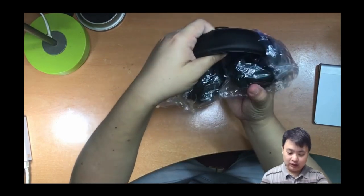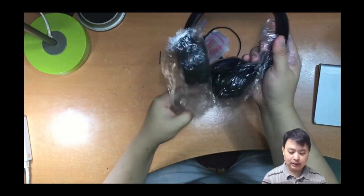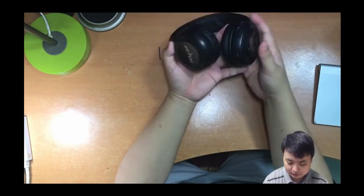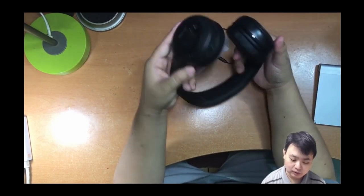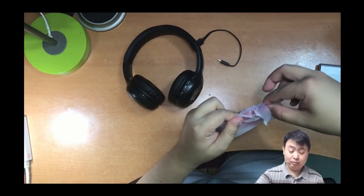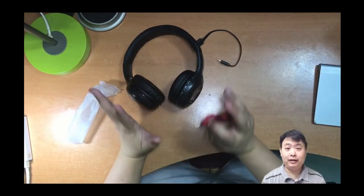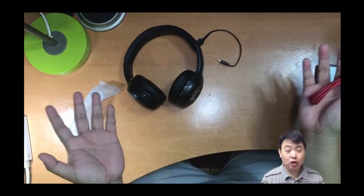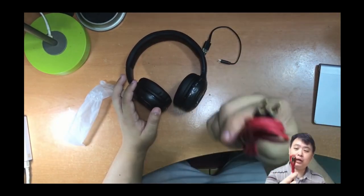Wow, you can see this headphone can be folded inwards — it's so beautiful! One of the features of this Bluetooth wireless headphone is you can actually use it without any battery by plugging in the earphone cable and going directly to any compatible music player like your phone.